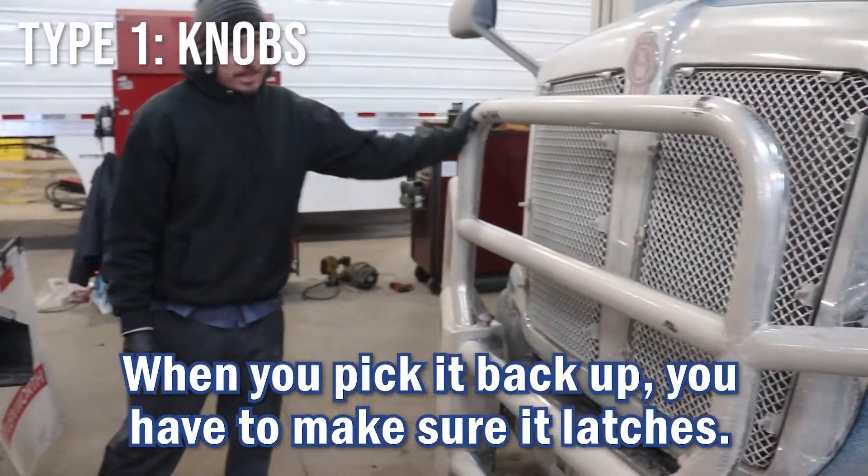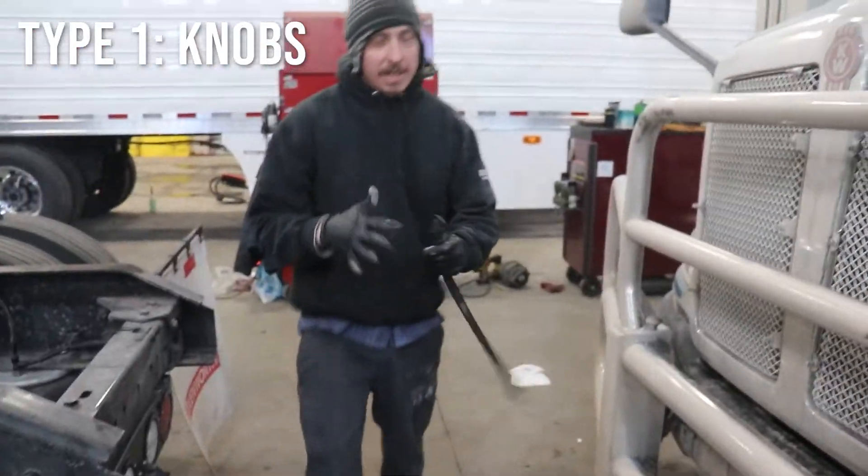When you pick it back up, you have to make sure it latches. That one's latched.